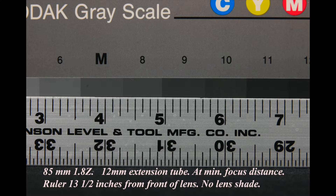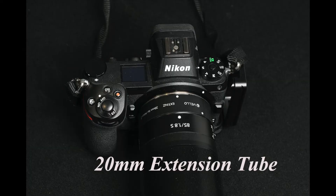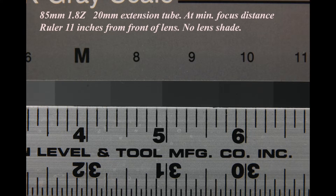I then removed the 12mm extension tube and installed the 20mm tube. Again, at the minimum focus distance, I was able to get as close as 11 inches from the ruler, and that filled the frame with an image approximately three and a half inches wide.